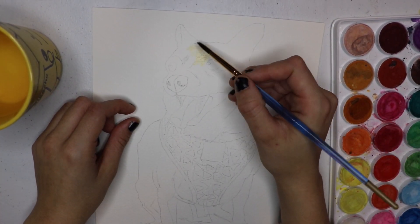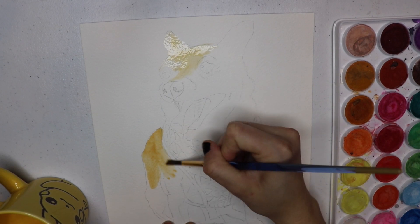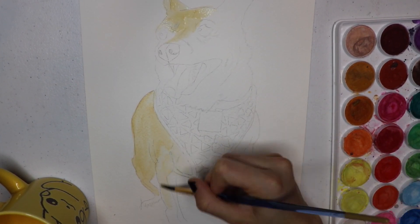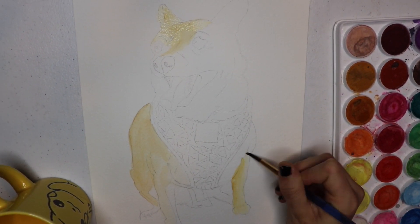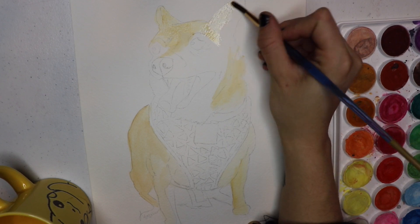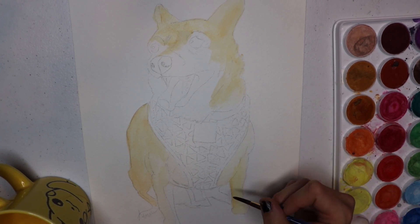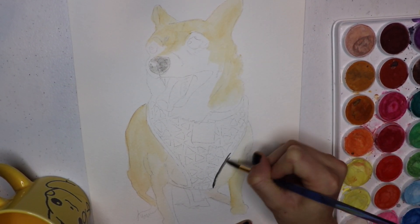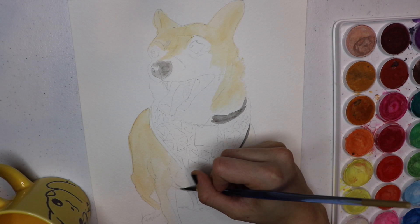Hello and welcome back to Amateur Painting with Fabiola. I'm your host Fabiola, I'm so happy you decided to come back. Today I'm painting a beautiful little friend — his name is Gordo. He is one of my best friends. He's 10 years old; he was given to my friend Javier by an aunt who could no longer take care of him.